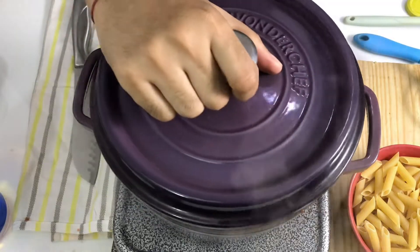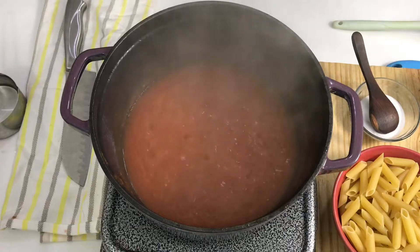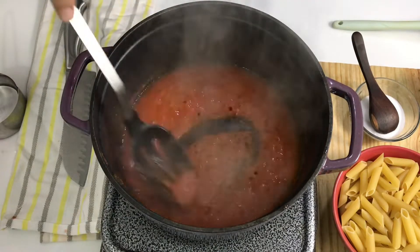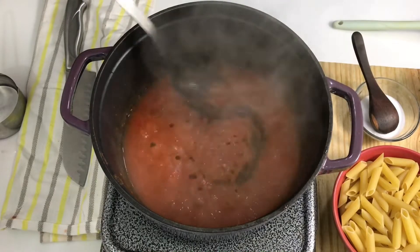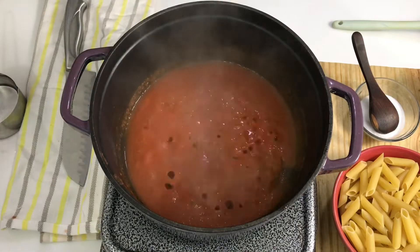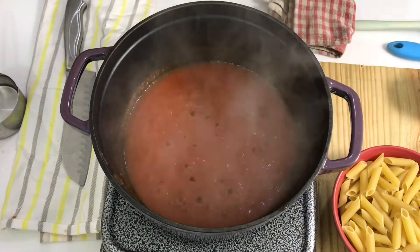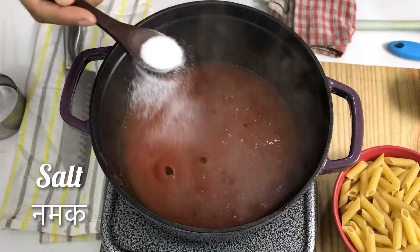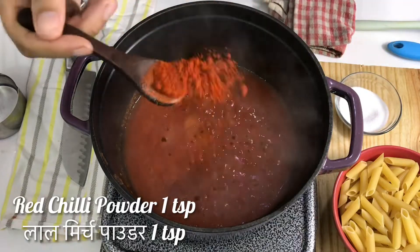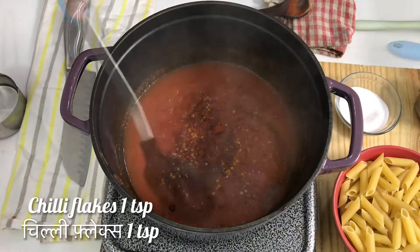After covering it for about 5 minutes, the tomatoes are properly cooked. You can see there is a little bit of butter and it is shiny, which means it is done. Tomatoes are very important. Now we will season it with salt, red chili powder, and chili flakes. Give it a mix.